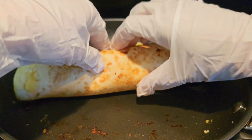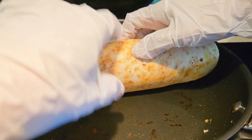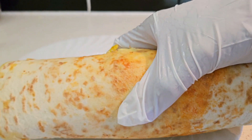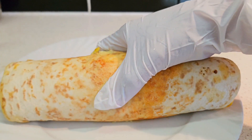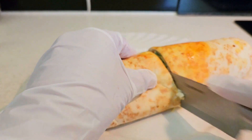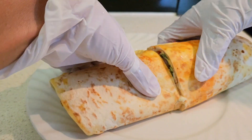You have to use gloves because it's a bit hot. Breakfast is ready. So thank you for watching. So we try. There you go, guys.